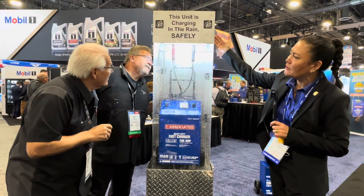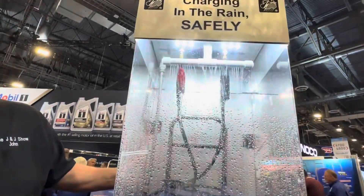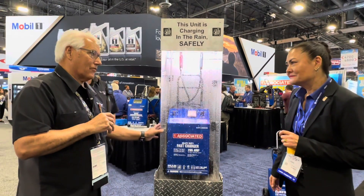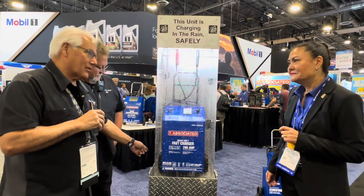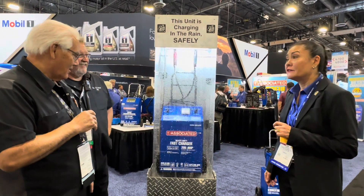It's putting out a charge for a 12-volt, and it's plugged in the back running the pump and the charger itself. Folks have had our chargers in the shop for a long time — the blue ones. So anything that has wheels on it is safe in any weather from Associated Equipment.